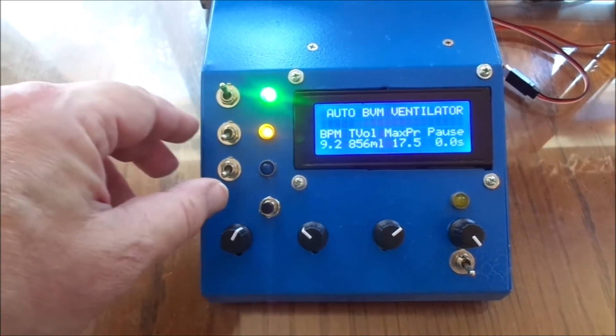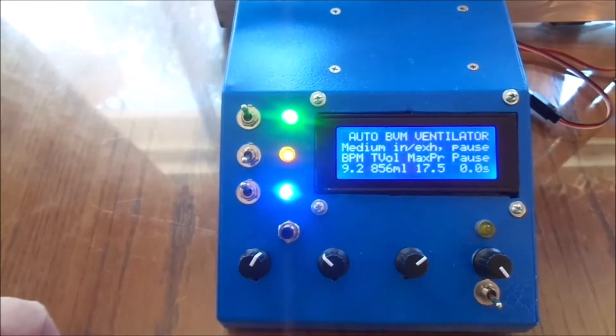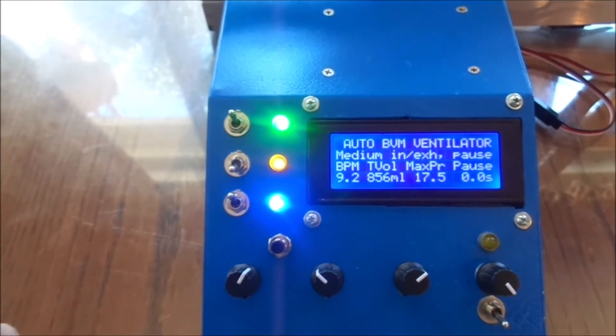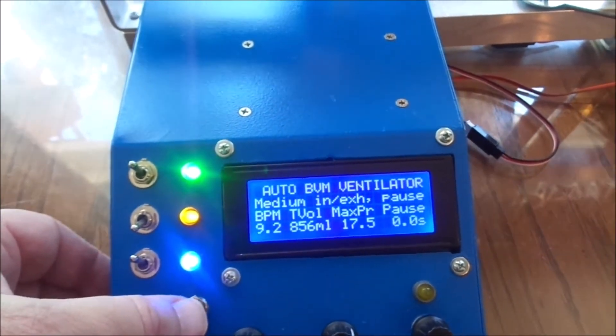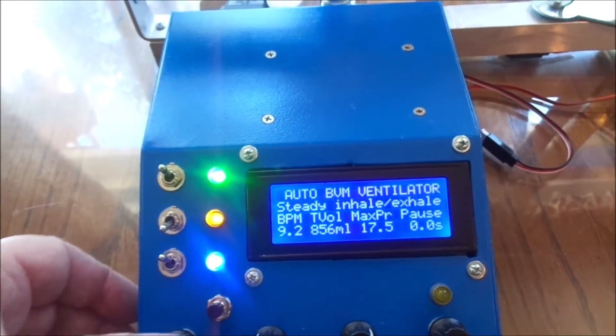You can change the waveform. The display shows you which waveform is currently selected — medium inhale and exhale with a pause. You can pick a different one by pressing a button here. For example, steady inhale and exhale with no pause between.